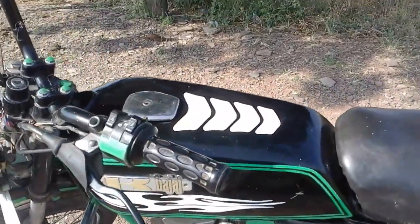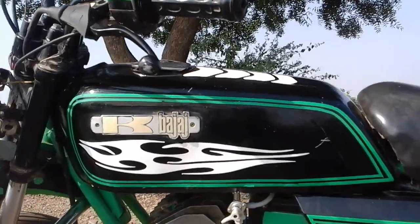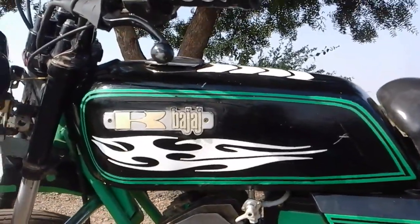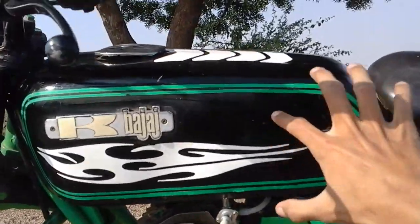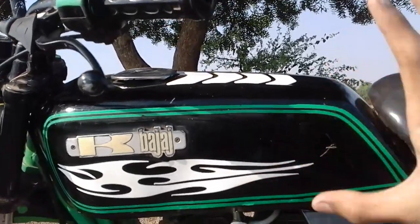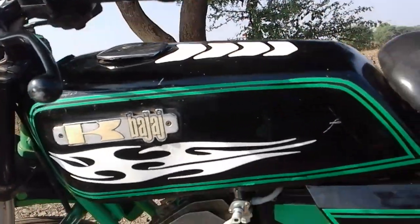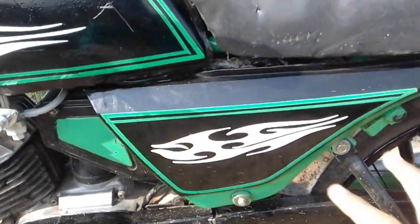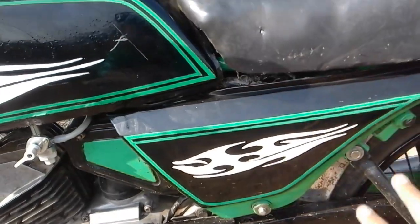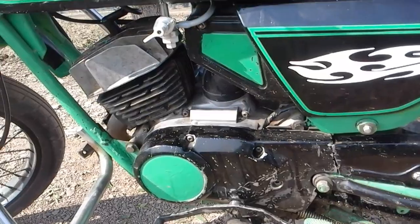We will start with the fuel tank. This is the original bike — I didn't change it. I have just painted it and moved to a flying tank style. It has changed the looks, and on the top it is also the same. Here the racing model — I have painted the bike in this style.